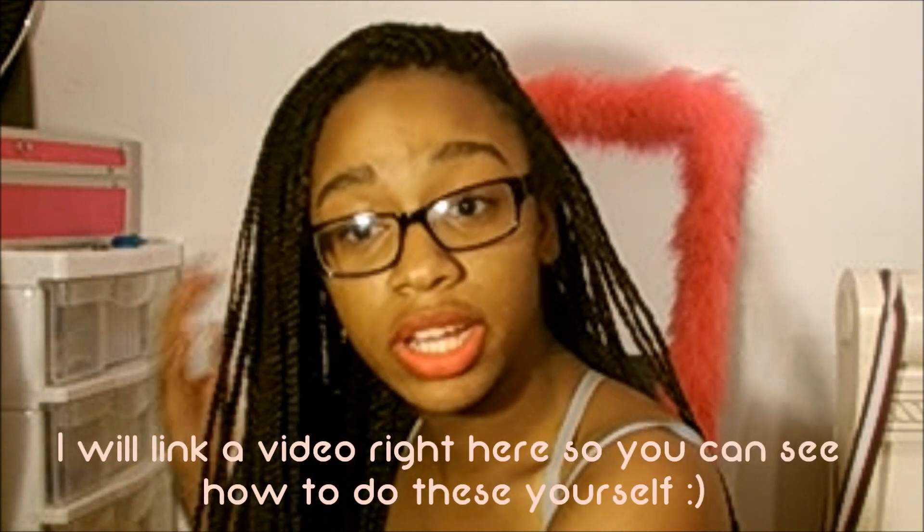Hey YouTube, Tommy here. So today we're going to talk about my box braids. A lot of you guys have been asking me questions concerning my braids — how I maintain them, how I style them, and how I did them. Those are the three main questions I've been getting, along with how I take care of them night and day and whether I wash my hair with these. So let's go ahead and get started.